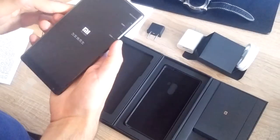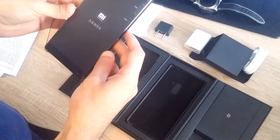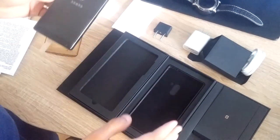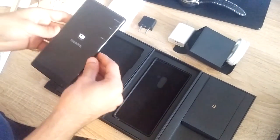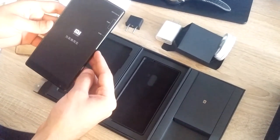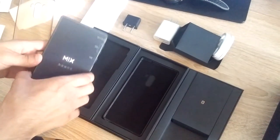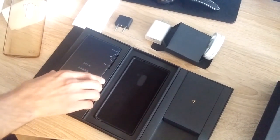Maybe we'll stop here and then come back with another video for a full review of the unit. And yeah, that's the unboxing of the Mi Mix. Hope you enjoyed it — see you in the next one, bye bye!